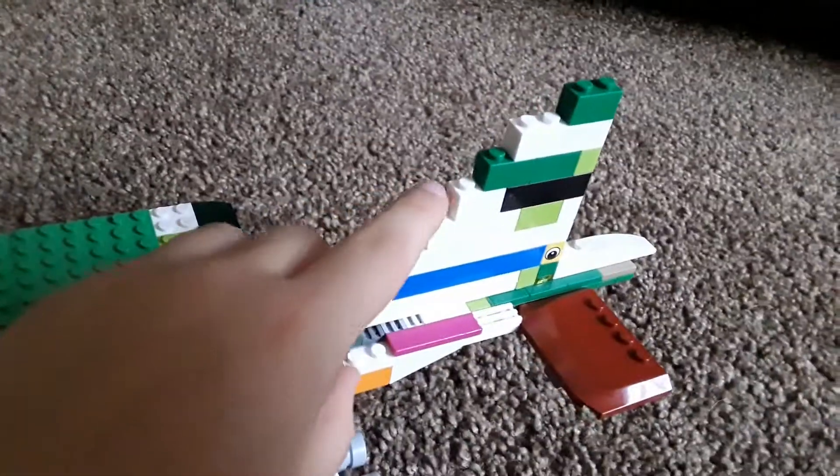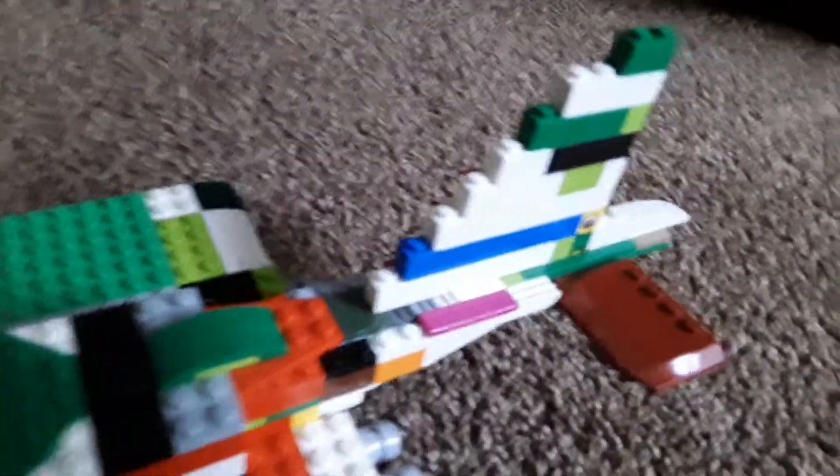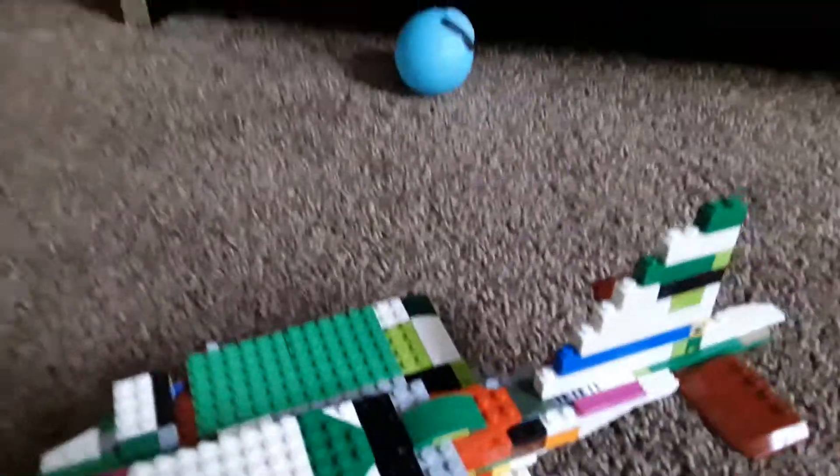Someone in the comment section, a trainer — Train 709 — go check him out. He's a very good YouTuber. He makes Lego videos, he's in a very nice city, and he told me the tail looks a bit off.